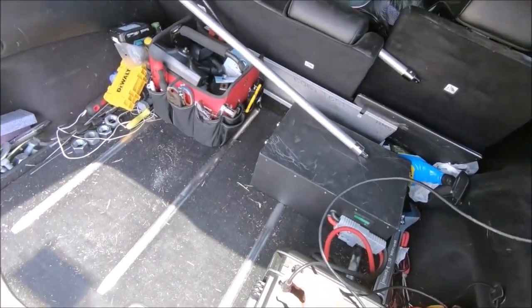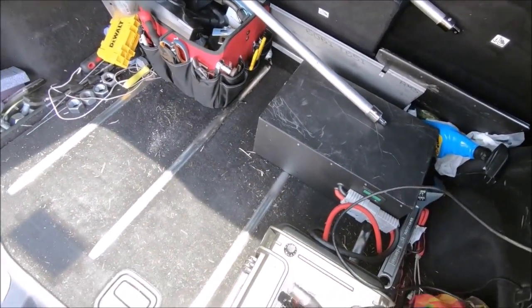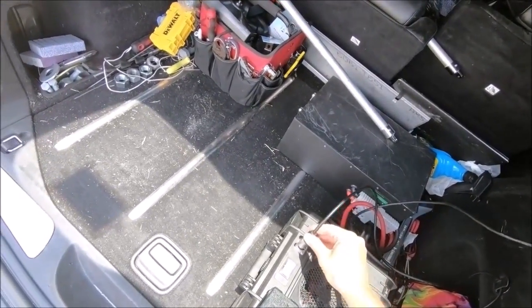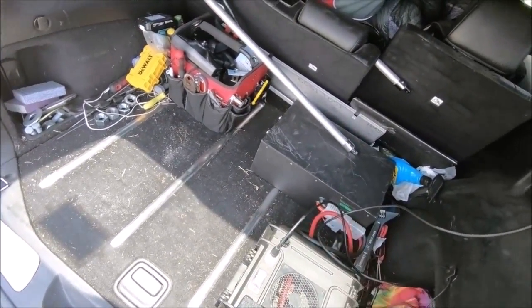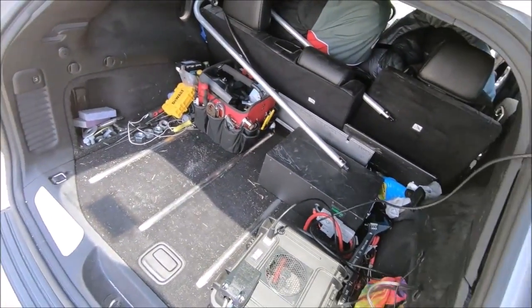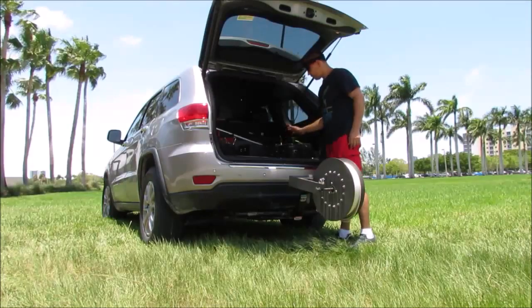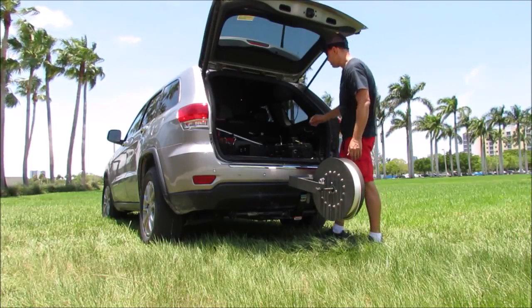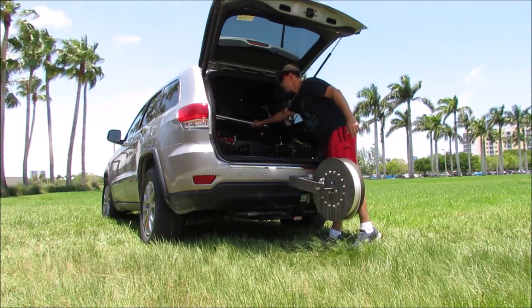The antenna cable connects here — we've got an XLR connector, so we connect it here. Then we need to install the guide bar, so we take that out.